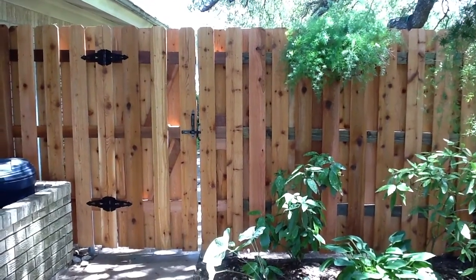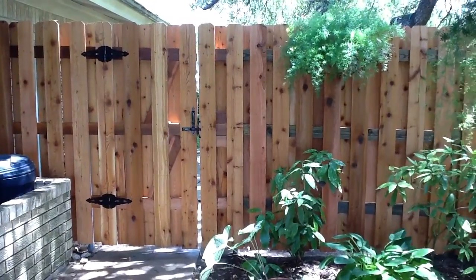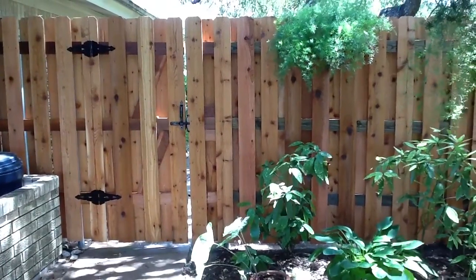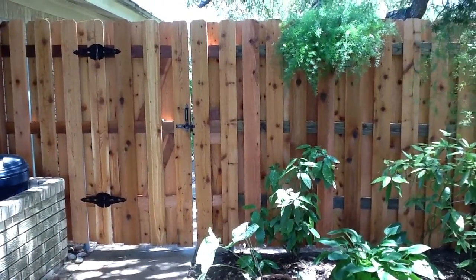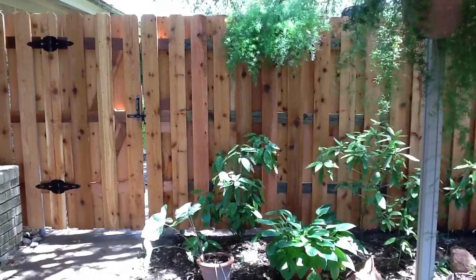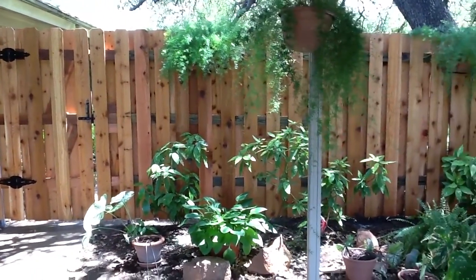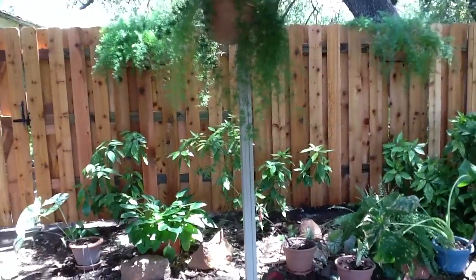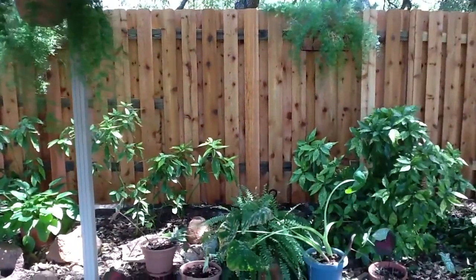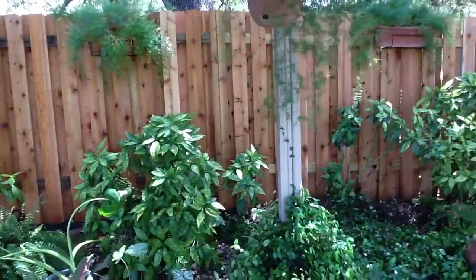Here is a beautiful shadow box western red cedar privacy semi-privacy fence with metal posts. Notice that you cannot see any of the metal posts because they're hidden from the front, which makes the aesthetics of the front very beautiful. We had just got through staining this fence with clear coat to preserve this brand new wet look.